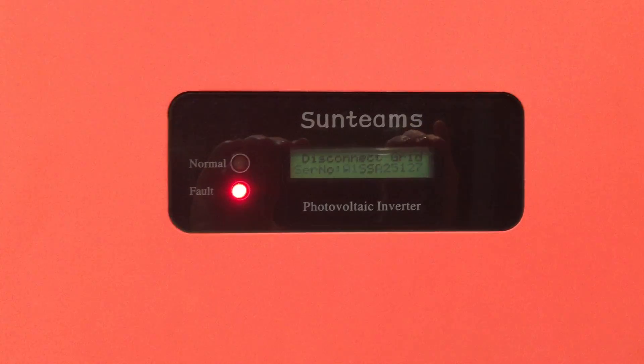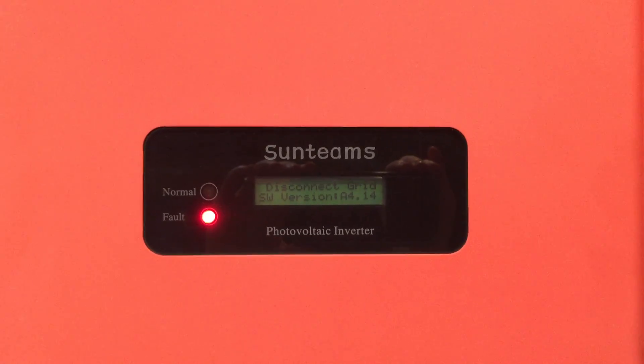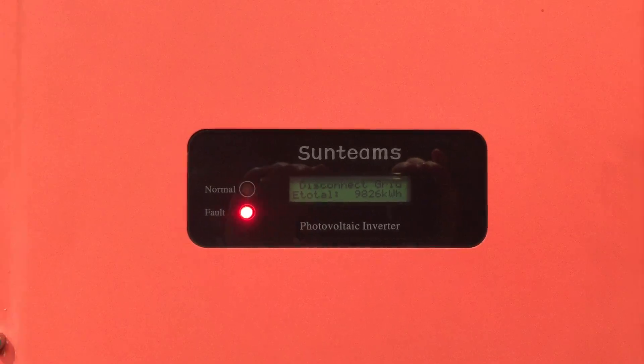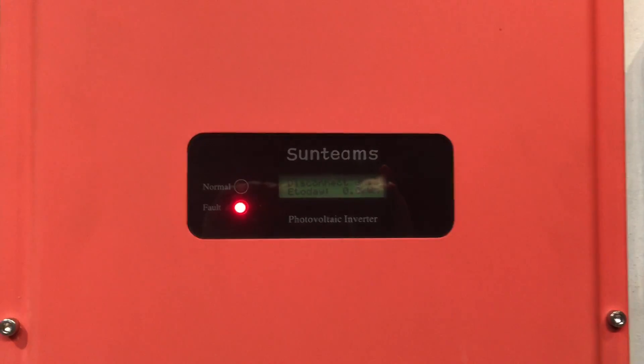If your Sunteams inverter is coming up with 'disconnect grid' it means it's not detecting power from the electricity grid or from your switchboard. There are a few things you want to check if it's coming up with this type of fault. One is to make sure you don't have a blackout — that you've got power from the street for every other appliance in the house.